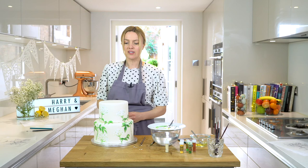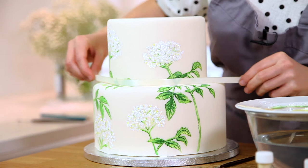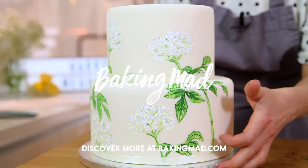Once you've finished your design, it's a really nice idea to take some ribbon — of course you can pipe, but I like a little bit of ribbon just around there to hide any of the joins. So there you have it, fit for a royal couple. For more videos, check out bakingmad.com.